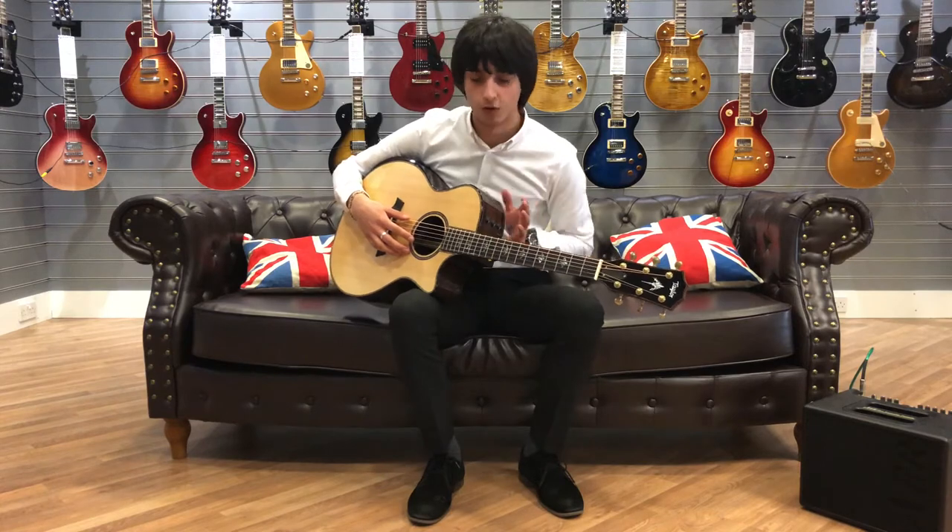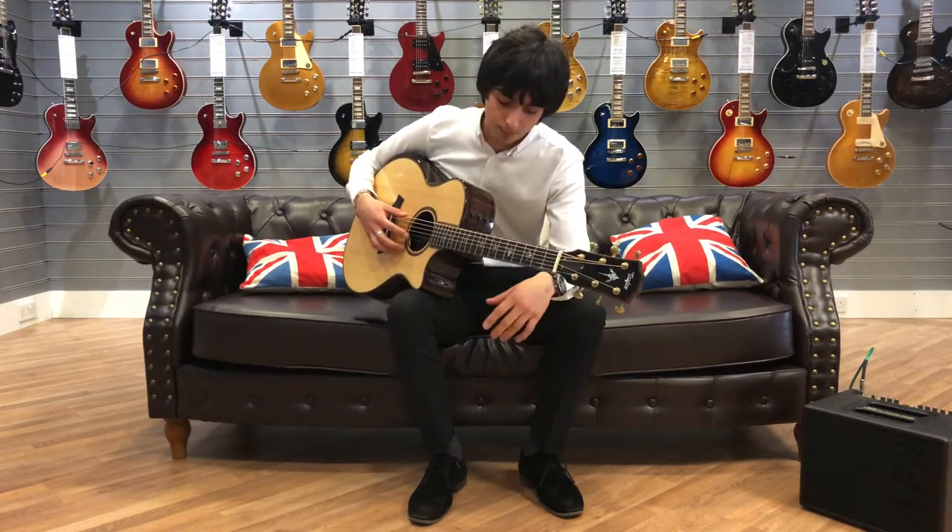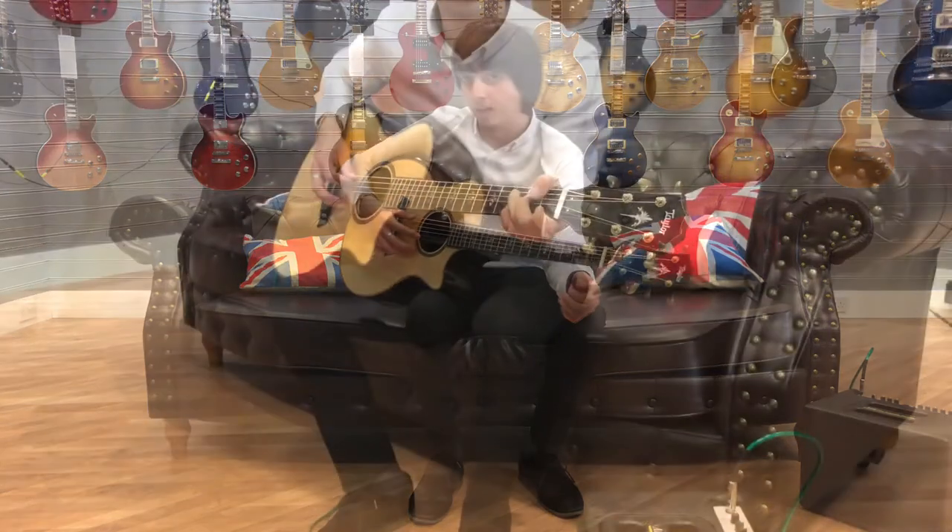We've got the ebony bevelled armrest, a set of Gotoh 510 tuners, ebony fretboard, and of course the fantastic Expression System pickup, designed purely by Taylor. Let's have a listen to what it sounds like.